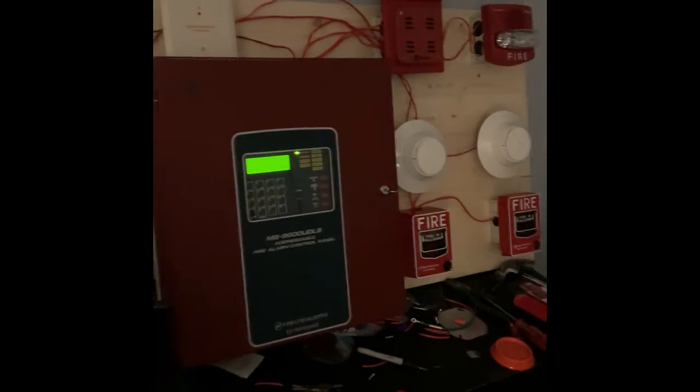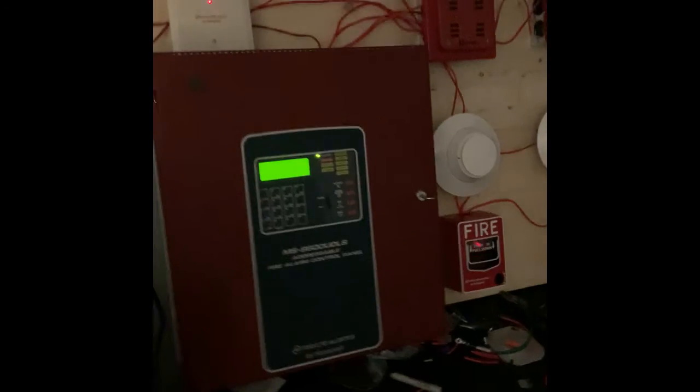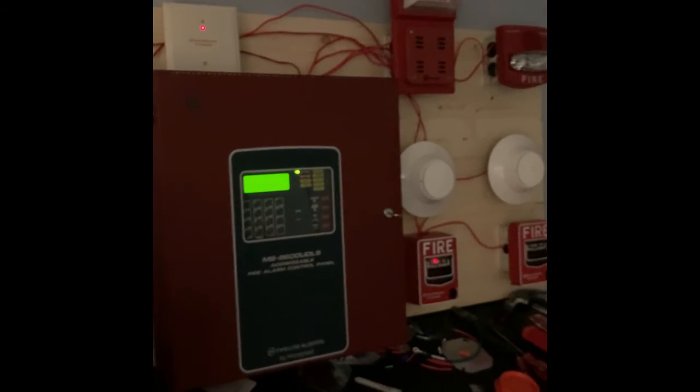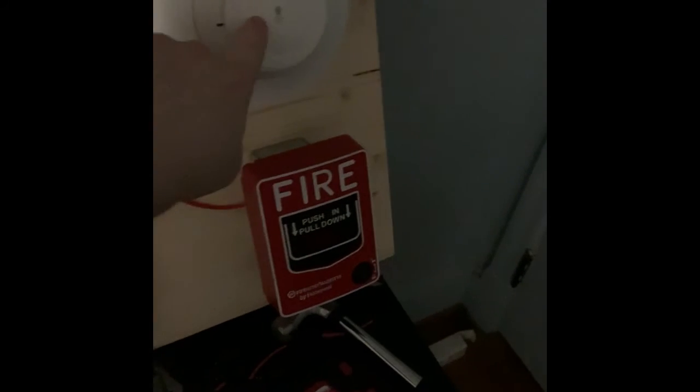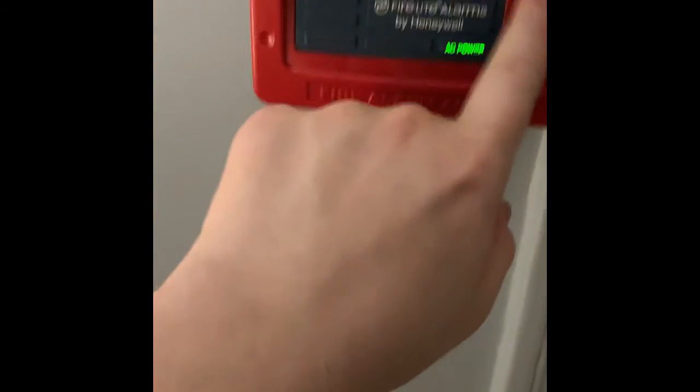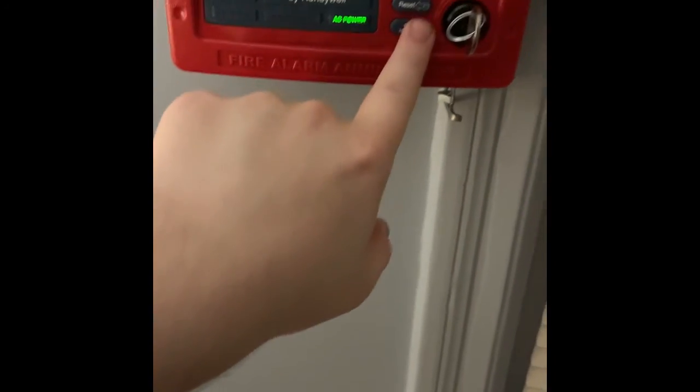This is going to do it for this very first system test of the 9600 system everybody — I hope y'all enjoy it. I am now taking system test requests for the 9600 system. You just have to choose which two alarms you'd like to request plus which conventional pull station for the monitor module, which detector you want activated, whether you want the smoke detector activated with a smoke saber or magnet, the heat detector with a hairdryer or magnet, and whether you want me to silence the system with the annunciator or do a fire drill on the annunciator.